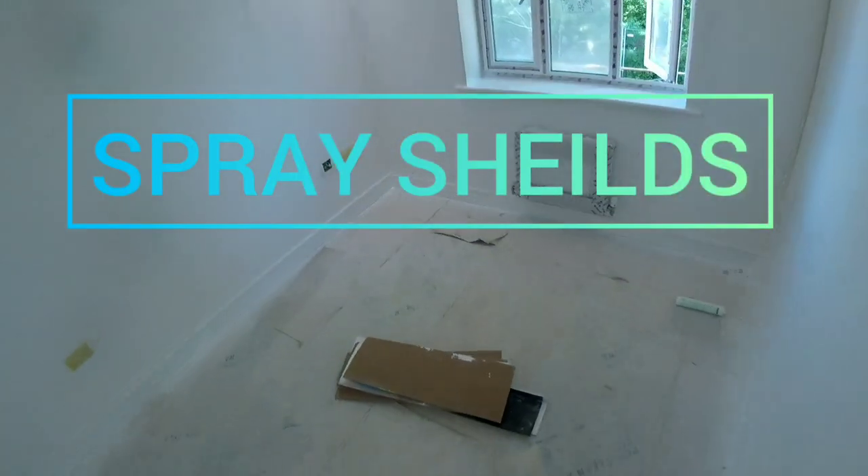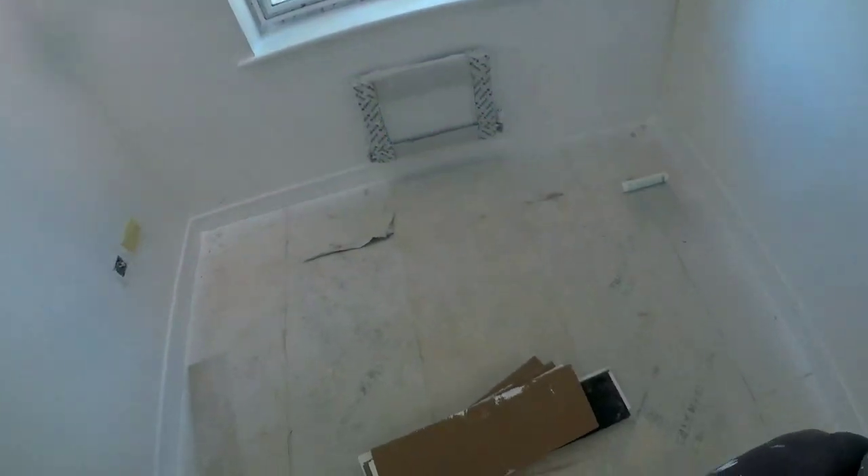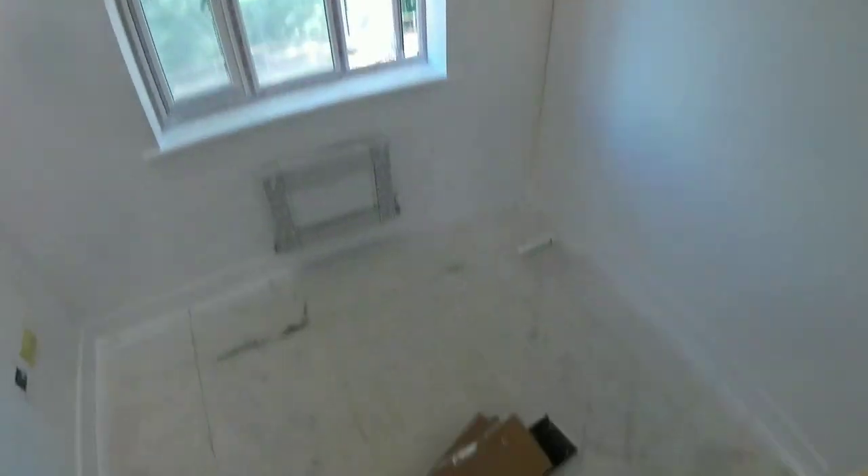Hello people, this is Conny from Camp Decorations. Spray shields — are they worth having? Yes, they are.